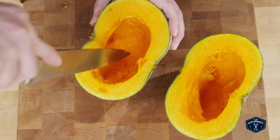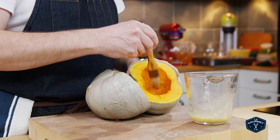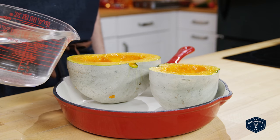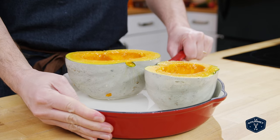I just score the interior flesh a little bit and then brush that melted butter inside. I put that into an enamel-coated cast iron baking pan — or any baking pan — and add a little bit of water in the bottom. The water isn't really to steam it, it's just to keep everything a little bit moist. Without a little moisture in the oven and no tinfoil over it, the squash can dry out.